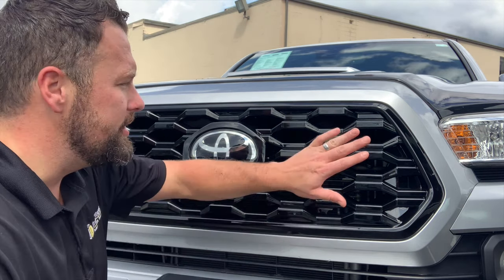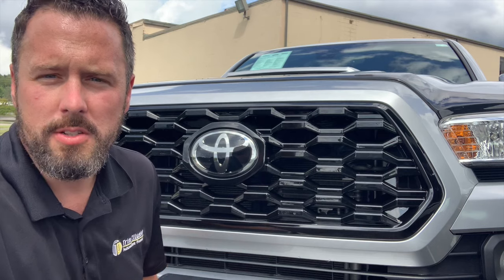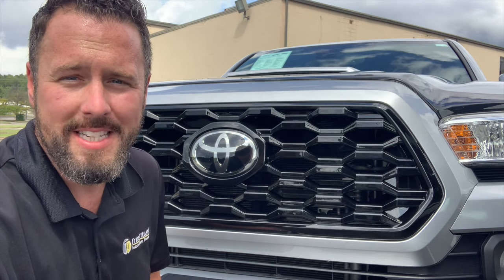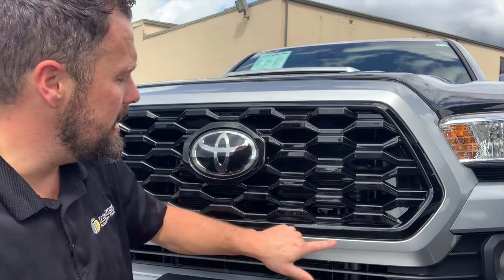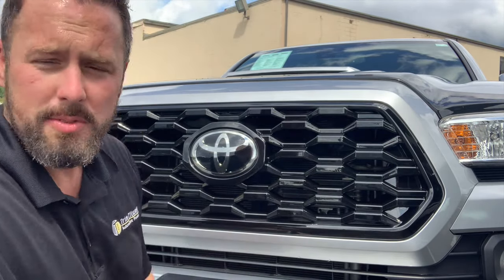Hey guys, Colby McLaughlin with Tremolution here. Excited to release our new Tacoma grille. This fits the 2020 and 2021 Tacoma TRDs. It uses our patented snap-on design, so there's just some adhesive, two-sided adhesive that runs around the perimeter, and the rest of it clips on.